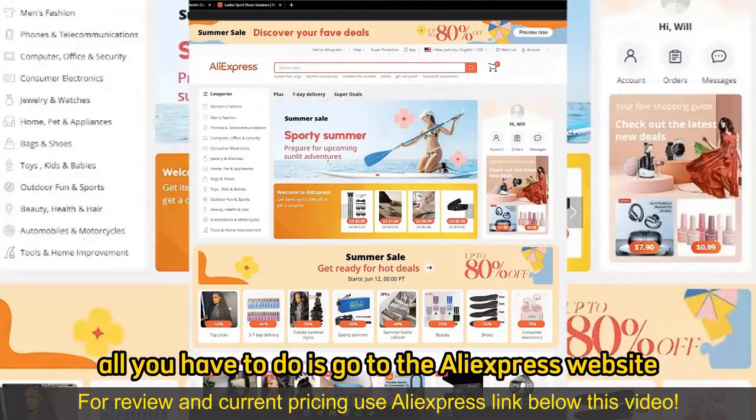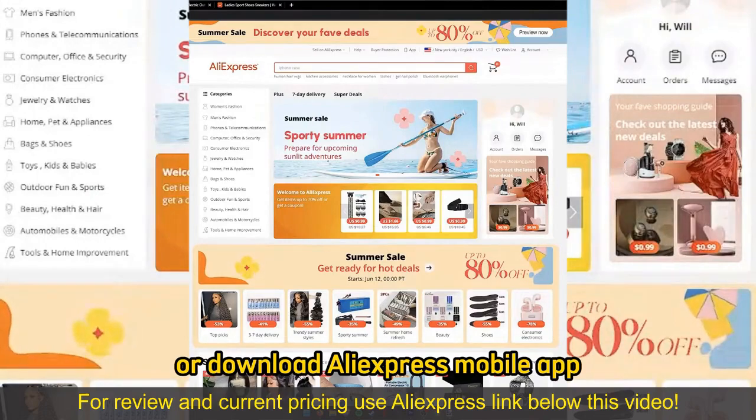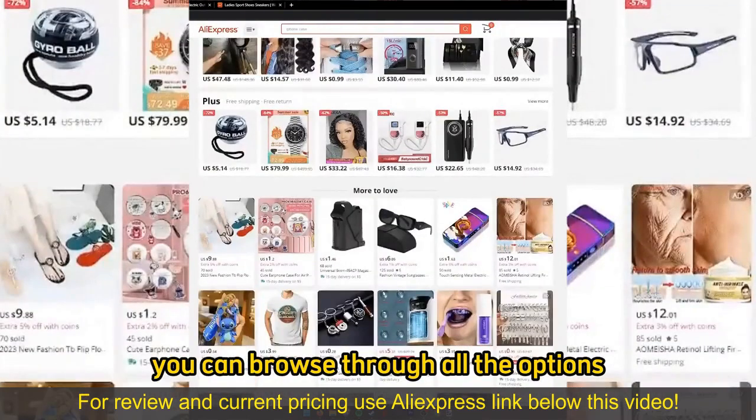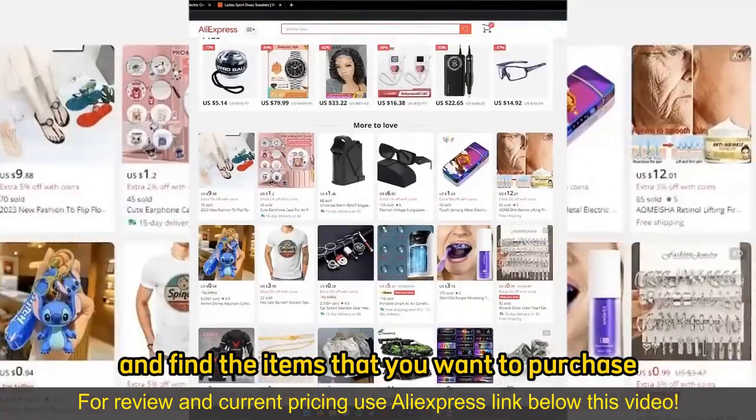All you have to do is go to the AliExpress website or download the AliExpress mobile app. When you arrive at their website or open up the mobile app, you can browse through all the options, all the categories, and find the items that you want to purchase.